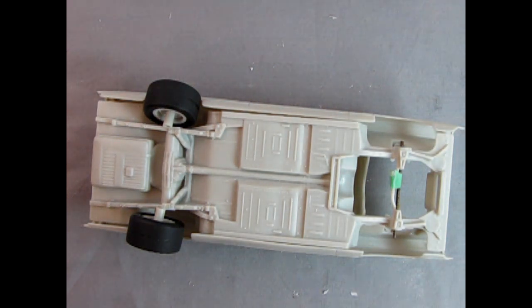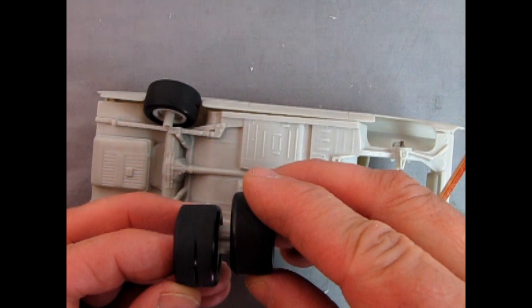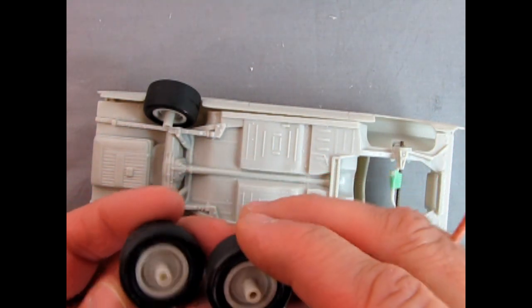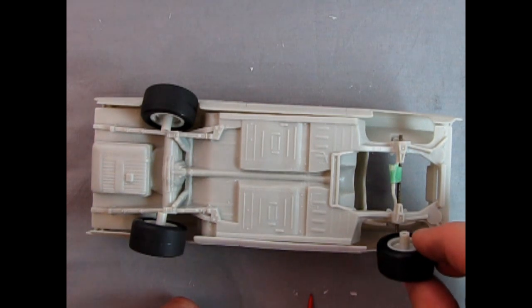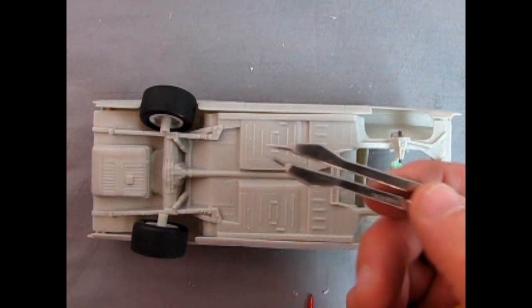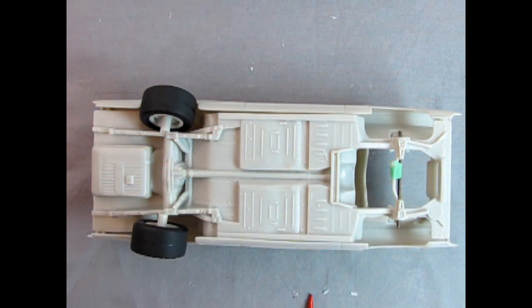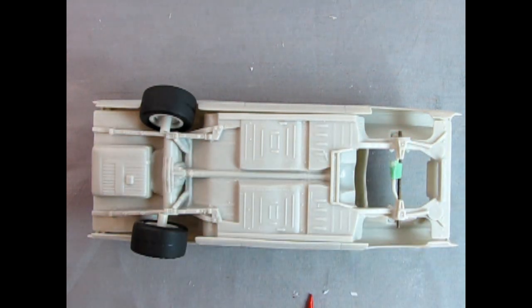Since all the pegs or axle housings are the same length, we can basically take one measurement and then transfer that measurement across all four — the same way we did with the chrome wheels. Remember the two millimeters?